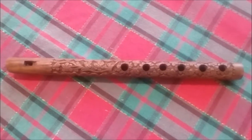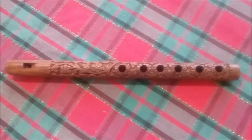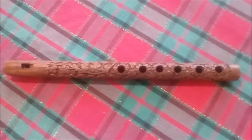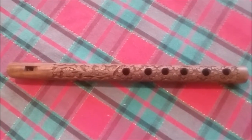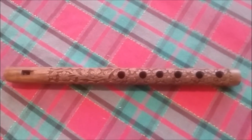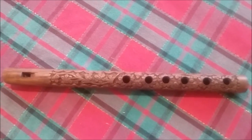I didn't really want to use one of these silver flutes that you can find. I needed something that actually looked like it would be something that a shepherd would have used 2,000 plus years ago. And this wooden one seemed to fit the bill for that.